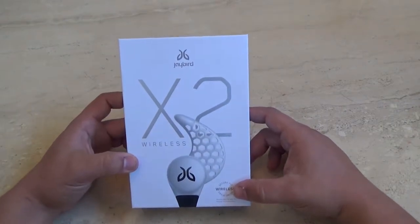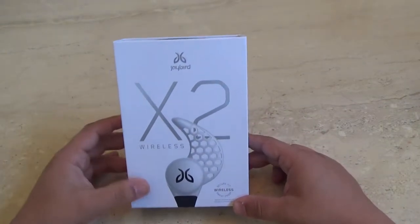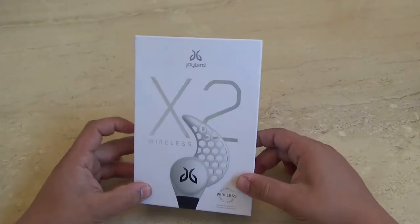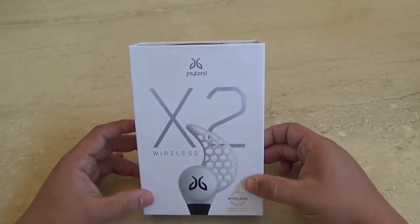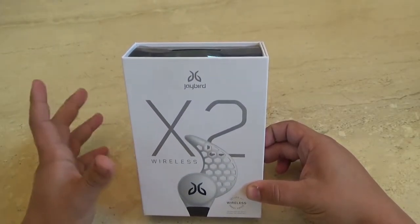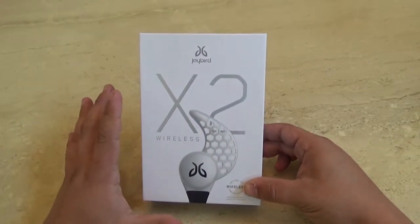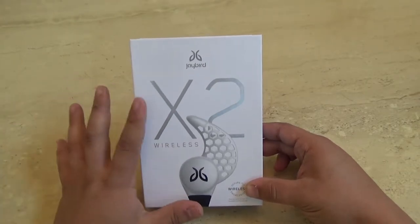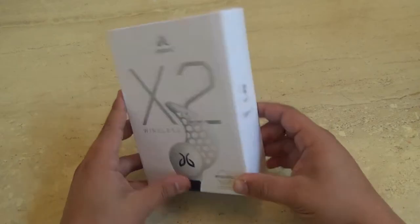What's up everybody? Today I have a brand new video review for you about these dope headphones I like to call the Jaybird X2s. This review is going to be very user friendly — not going to go over any specs as far as sound, hertz, or numbers. This is just a basic overview of the Jaybird X2s. These are the Storm model.